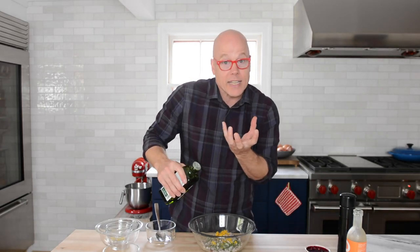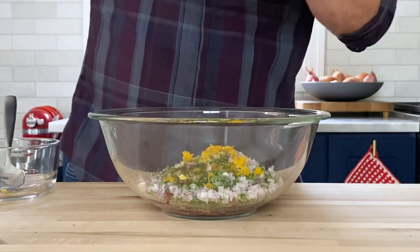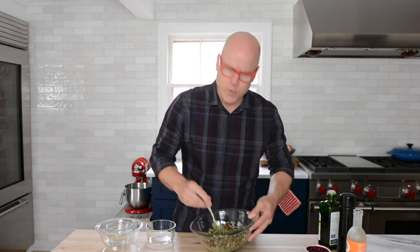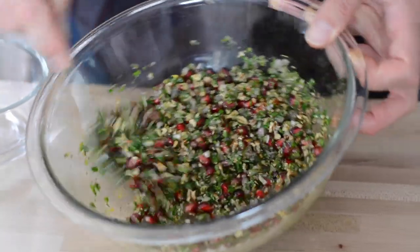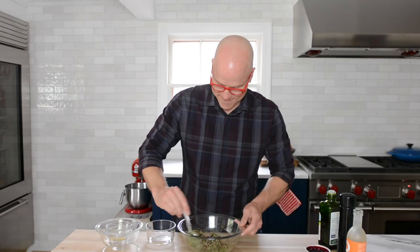We're also using sherry vinegar — two teaspoons of that — and two tablespoons of extra virgin olive oil, just enough to bind the whole thing together. So much flavor. Really simple, using ingredients you probably have in your refrigerator and pantry. Relish is done.